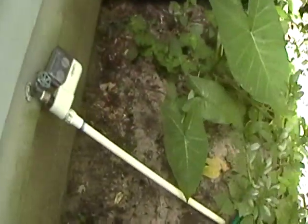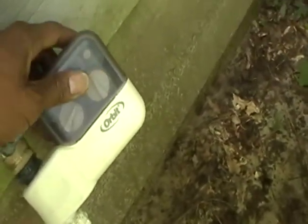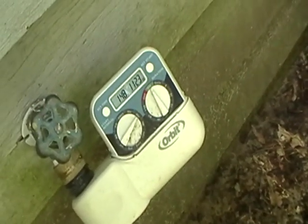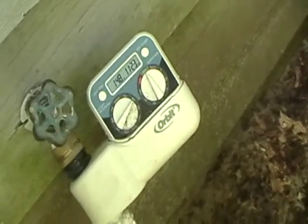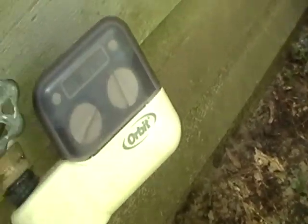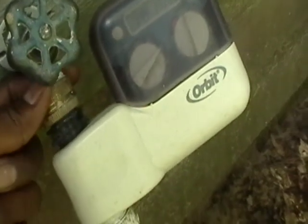So I wanted to show y'all our irrigation system. I got this thing on here and it's supposed to automatically turn your water on — you can schedule it and it'll come on at a certain time of day, be on for two minutes, five minutes, ten minutes, fifty minutes, thirty, sixty — at different times a day. What you got to do is turn on the water and leave it on, and this little lock here is supposed to hold that pressure back inside.